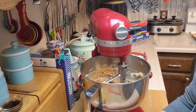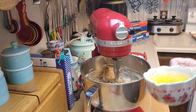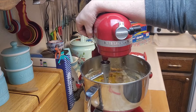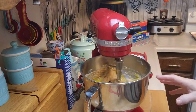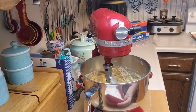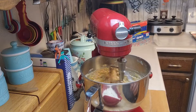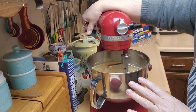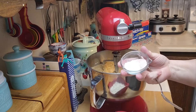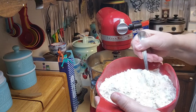Now I've got that creamed together. It says to beat in the vanilla and the eggs until light and fluffy, so I'm putting the vanilla in, then all four eggs, and turning it up to beat it a bit more. Meanwhile, I've got my bowl here — I'm going to combine the flour, salt, and baking soda and mix those together while this beats for a minute.